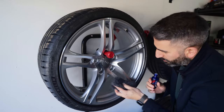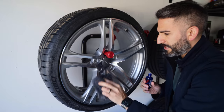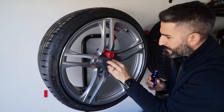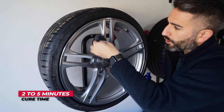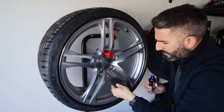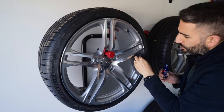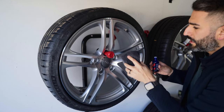Now we're getting started. I'm going to start down below here, getting all the crevices. The cure time is dependent on the type of coating you have — in this case it's about three to five minutes flash time, and it totally depends on the temperature you're working in. Right now it's about 10 degrees Celsius in Toronto, Canada, so I have that in mind. You're going to know you need more product when it starts to feel like it's grabbing a little bit. I'm just going to put a couple more drops and continue on.